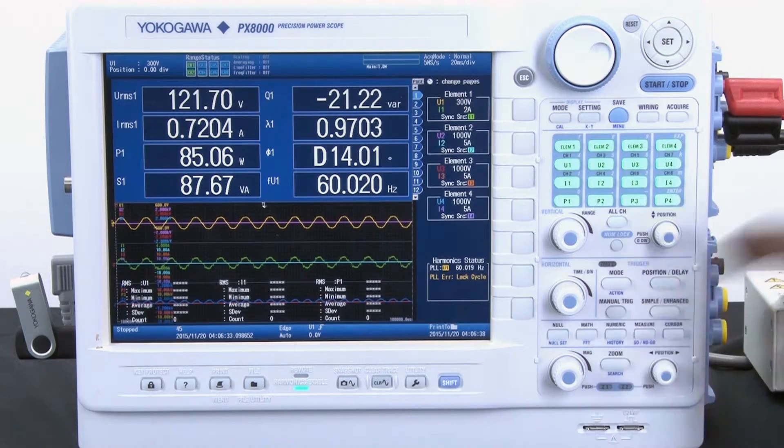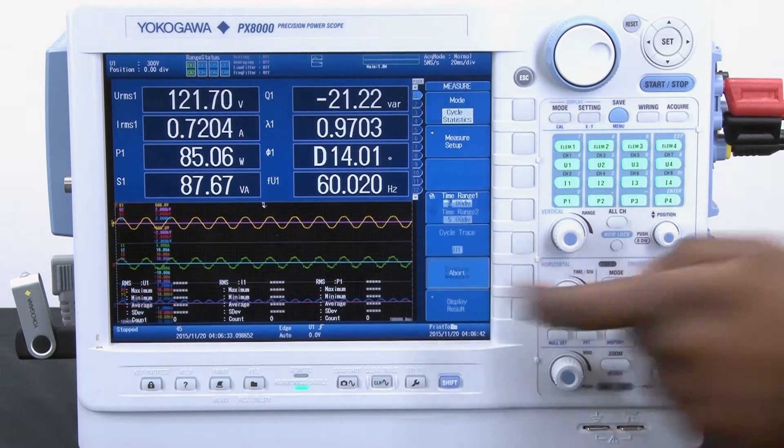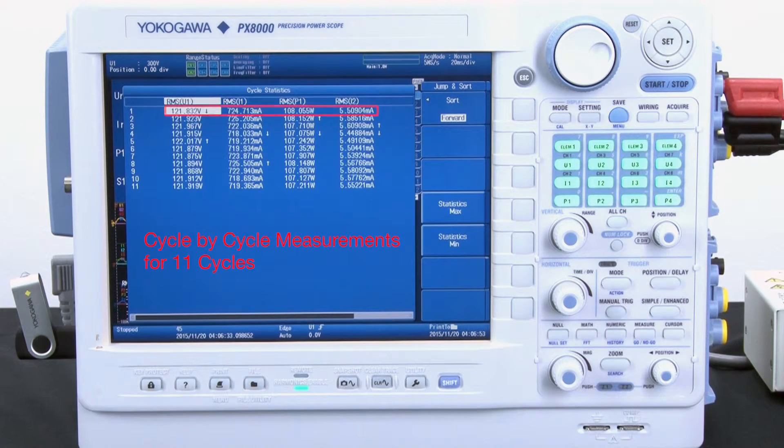Then I go back into the measure menu and all I have to do is press execute measure and my cycle-by-cycle measurements are now being calculated. Now that it has finished calculating, I simply press display result and you can see my cycle-by-cycle measurements here.